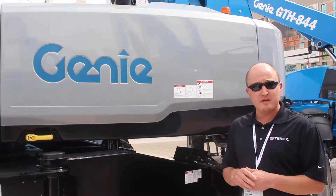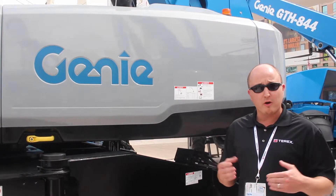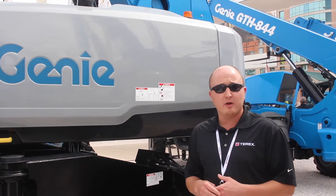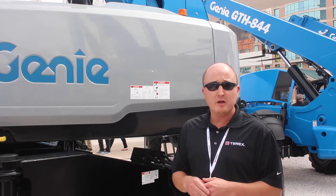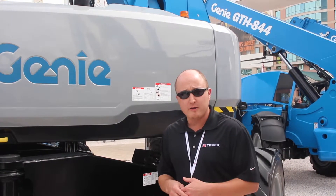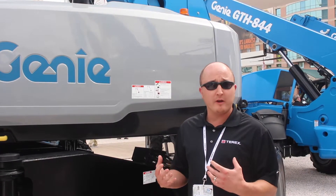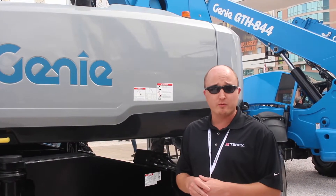I'm going to talk about the 125XC and also talk about what XC is across all of our products. Starting with the brand new SX125XC, we initiated this redesign to do a few improvements to the overall performance and quality of the machine, but also to address the new ANSI standards that are changing for North America. The new ANSI A92.20 standards require some significant changes to how booms work and how operators are going to interact with those booms, specifically with the load sense requirement.